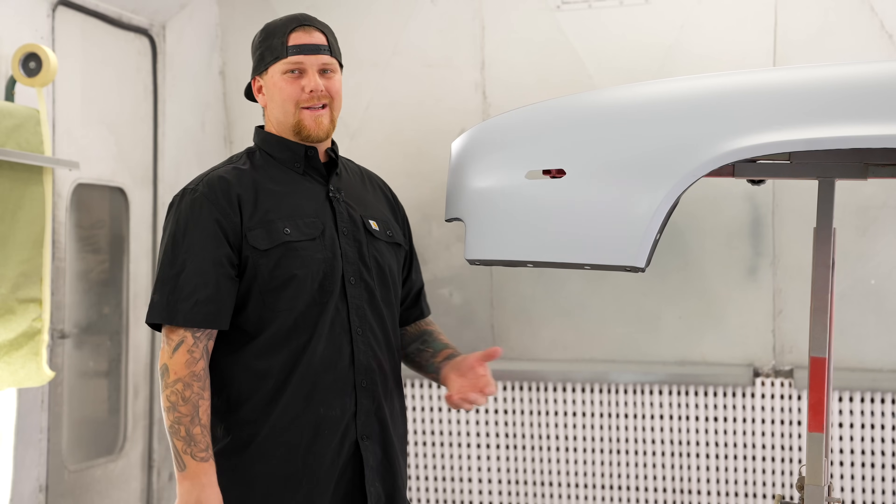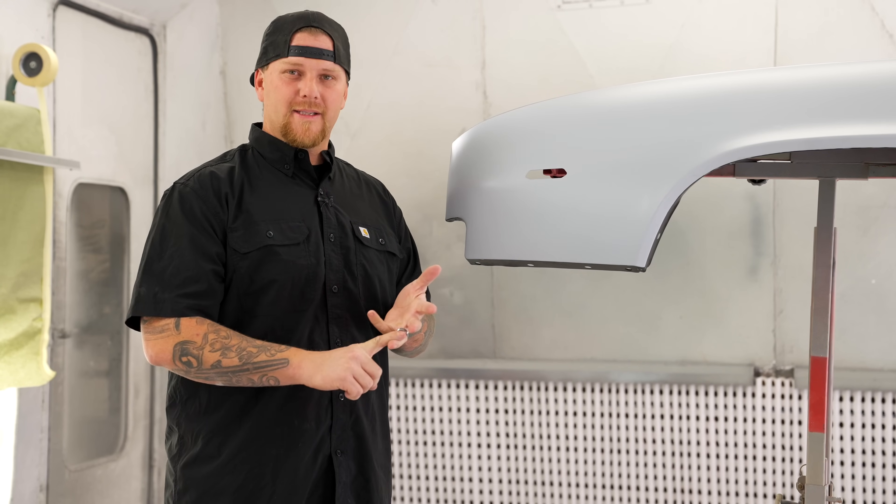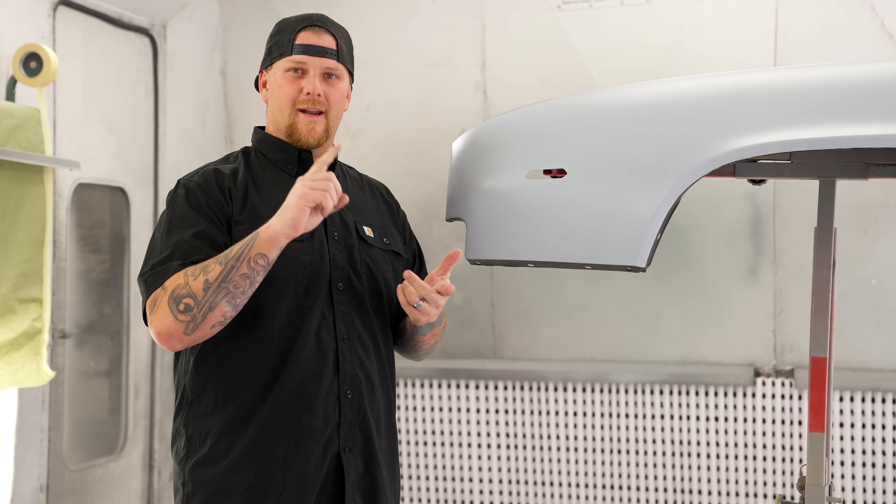Are you guys using the wrong primer? Today we took a fender and we sprayed etch primer, epoxy primer, urethane, and poly.